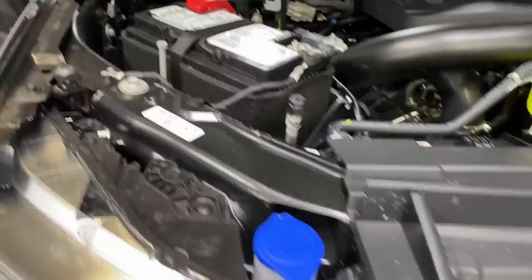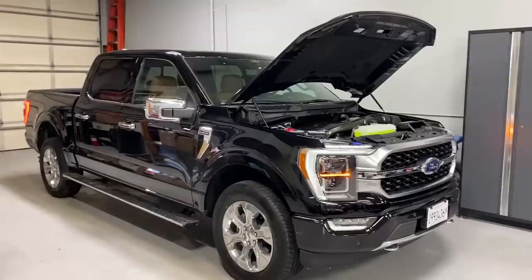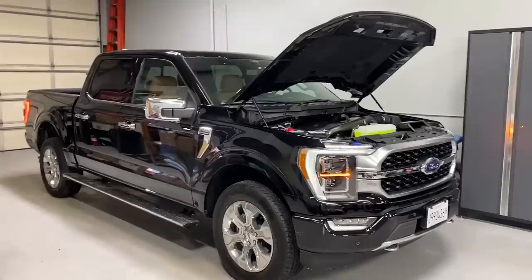I took the plunge and bought a 2021. I waited - I did not want the 2018 through 2020 models - and I decided to go for this one. They just happened to have it in stock. Very, very excited about that.